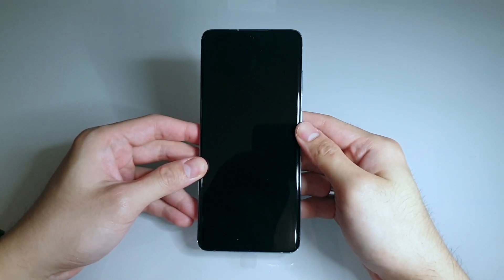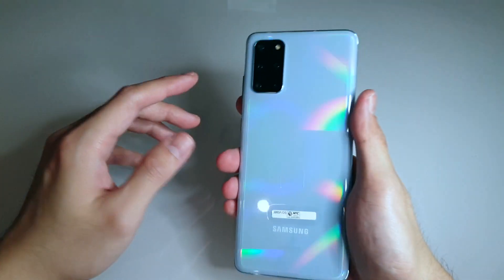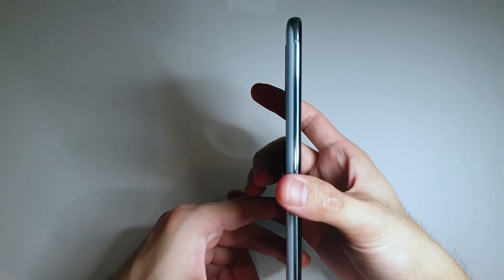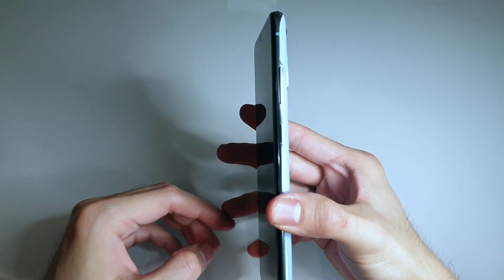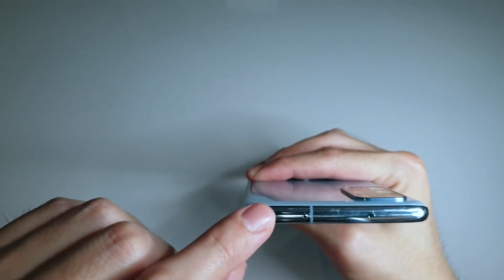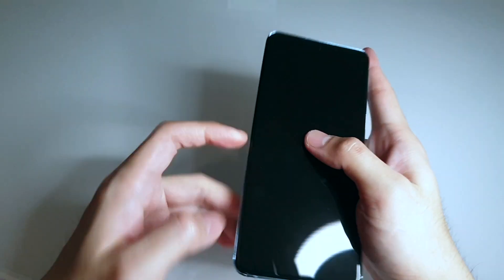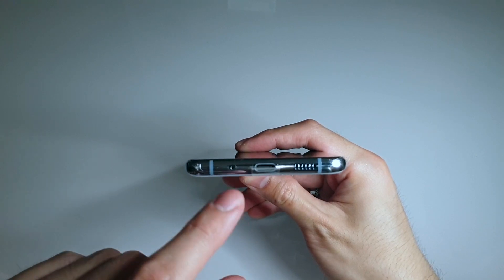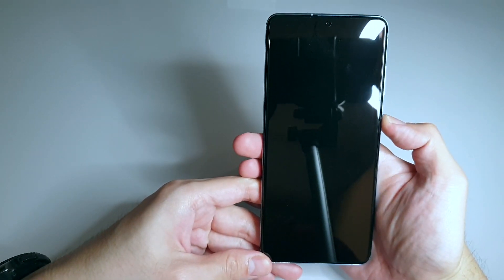Let's now look at the phone itself. As you can see, it's all screen in front. At the back you'll see the camera bump with several cameras, and the cloud blue finish. On the left side there's nothing. On the right side you'll see the volume buttons and power button. On the top there's the SIM card and micro SD card tray and a microphone. And below — no more 3.5mm audio jack, but instead another microphone, the USB-C port, and the speaker grill.